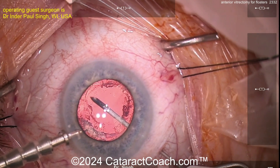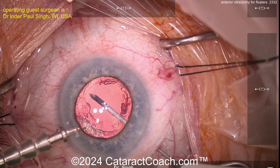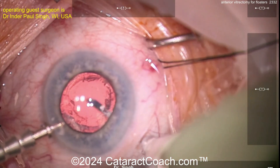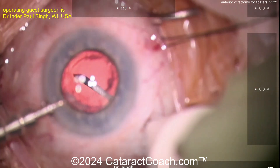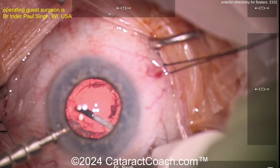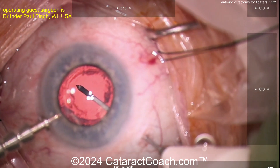Now I'm going a little more posteriorly towards the middle — again holding it steady, not pulling and tugging, not moving it around. As I fast-forward, going all the way down to the middle. This needle tip is not long enough to go hit the other side of the wall or hit the posterior pole — it's too short. Therefore we're really staying in the middle of the vitreous, not moving around.